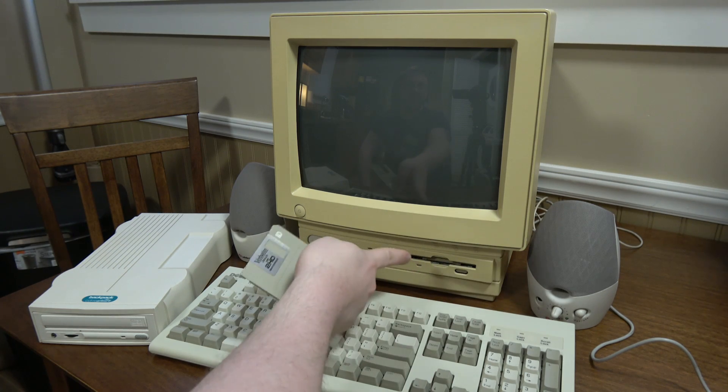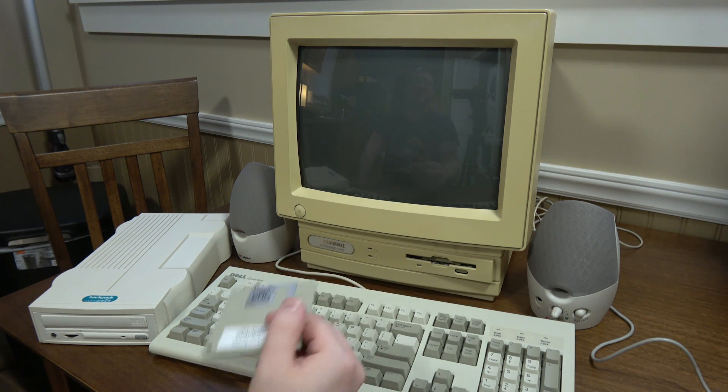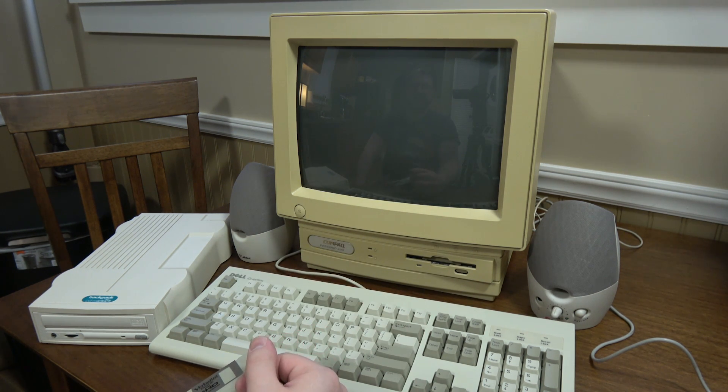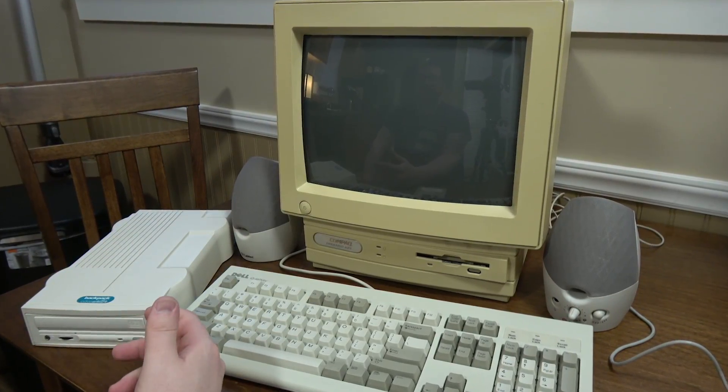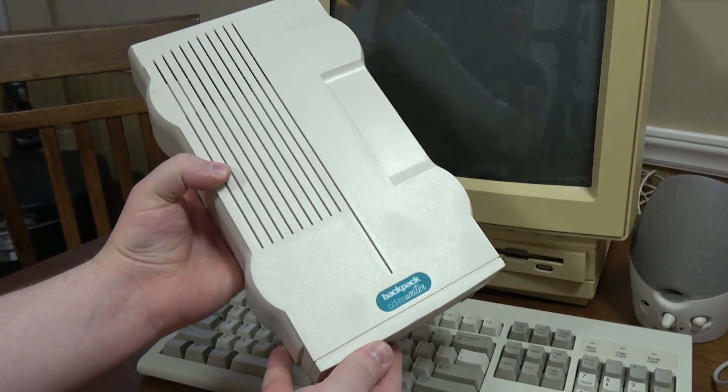It only has a three-and-a-half inch floppy drive right there, and that's the only way that you can get data onto this thing unless you connect it to a network. You need to pretty much get an external CD-ROM, and that's what I've done here with this Backpack CD rewriter.